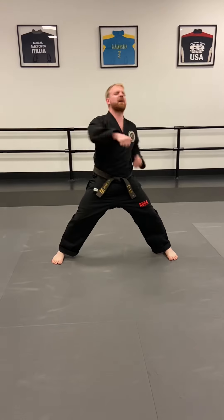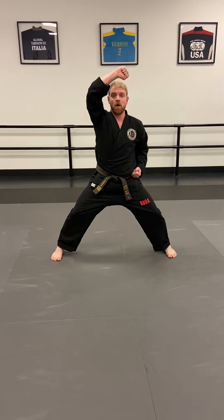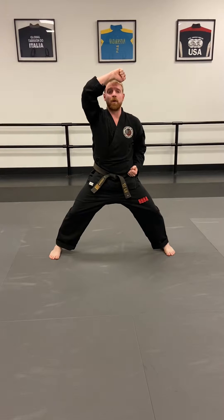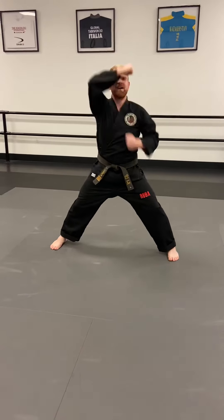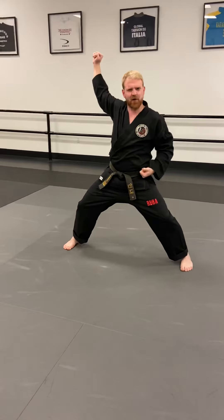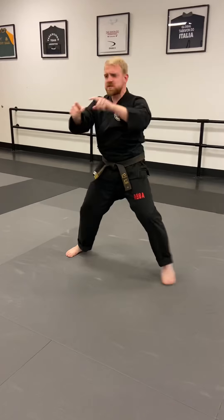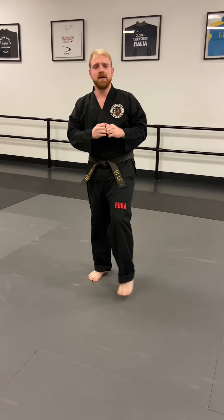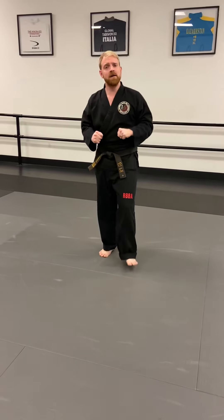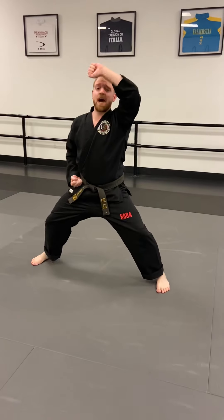Last week we did punches; this week we're gonna do high blocks. When I say go: one — high block one, yell! Ready — one, yeah, two, yeah, three, yeah, four, yeah. Make sure it's above your head, not all the way over here — that's not blocking anything. Five, six, seven, eight — strong hands — nine and ten. Good, keep that high block up there.